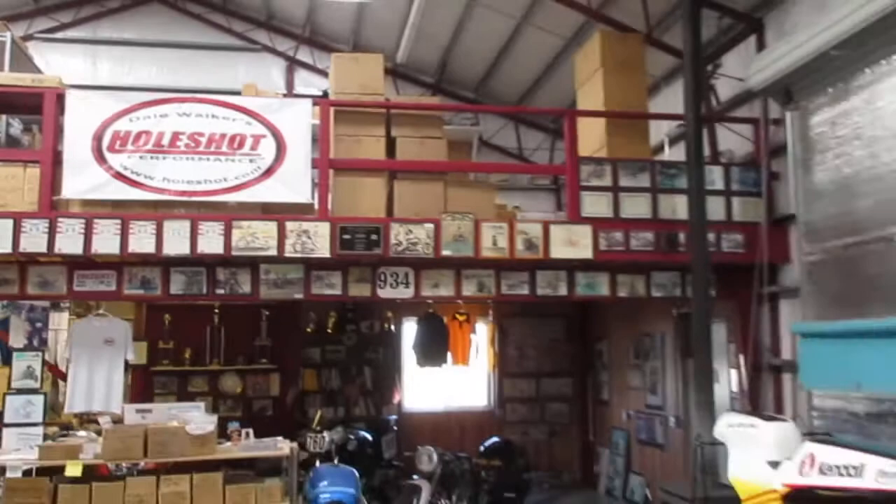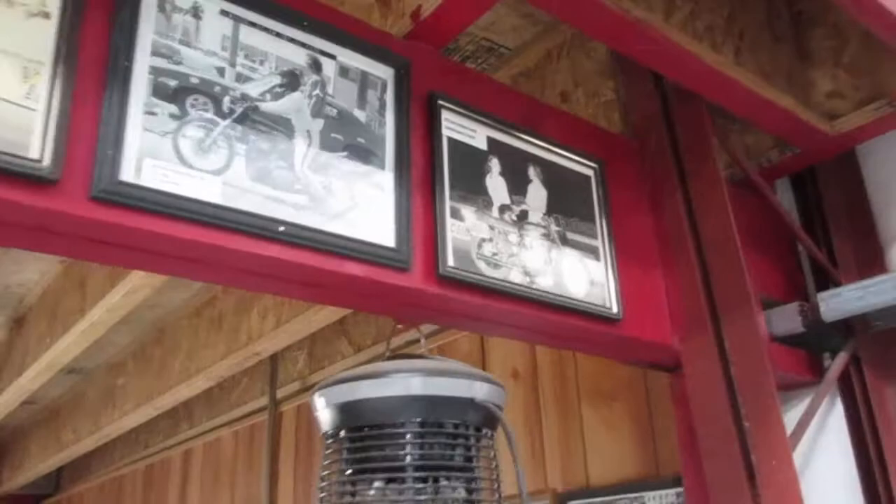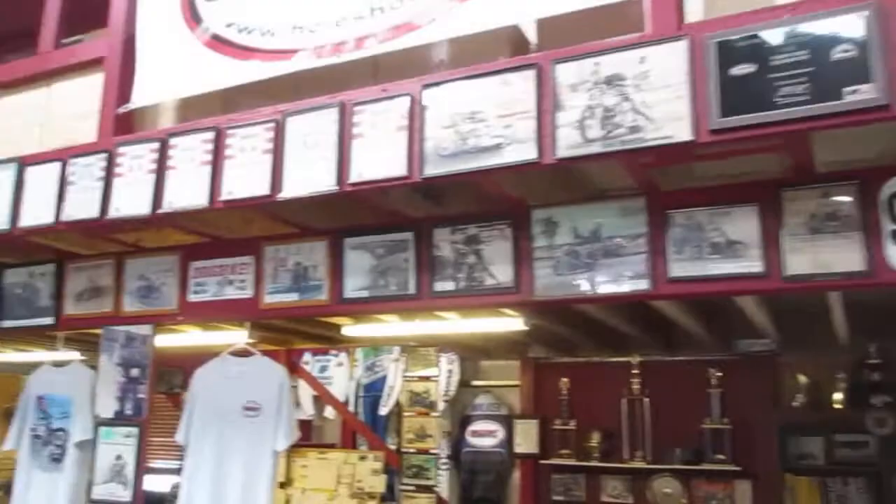Here's my wall of shame — I'll give you a little tour real quick before I talk about bikes. From 1975 when I was a punk kid and all my national records, about 50 of them, and then all the way down through 2006.